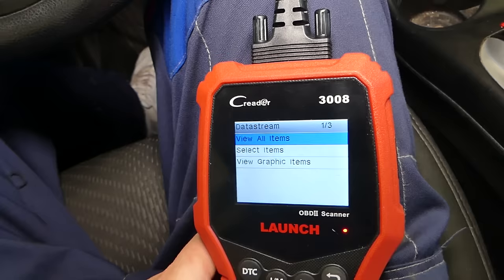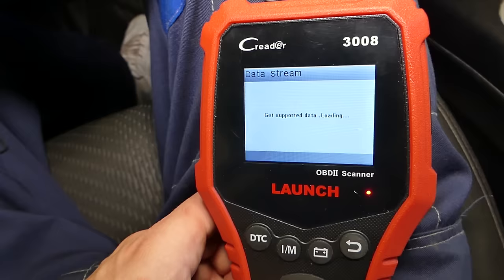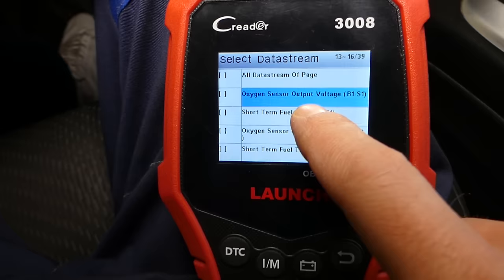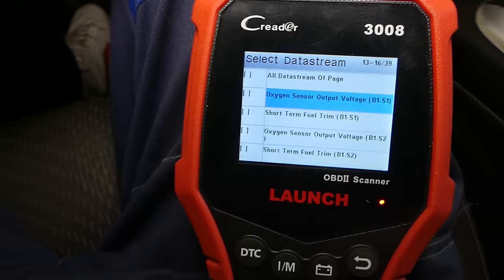Go to data stream and select 'View Graphic Items.' Scroll to oxygen sensor output voltage, bank one, sensor one. Sensor one means it's before the catalytic converter — this is the upstream sensor. Check out the behavior on this sensor that we know is good.